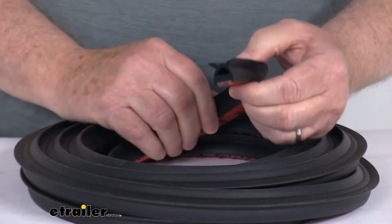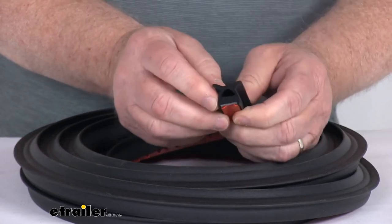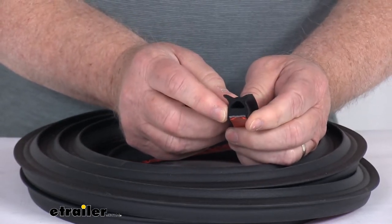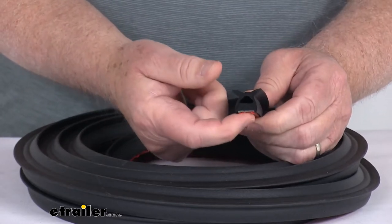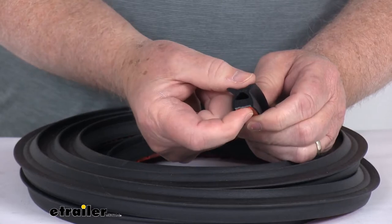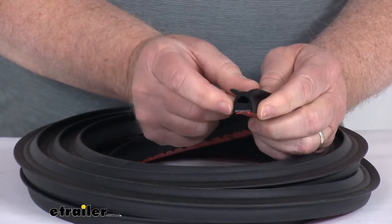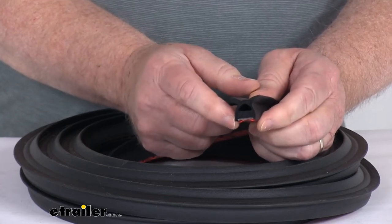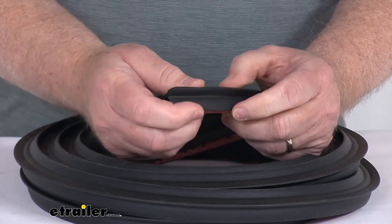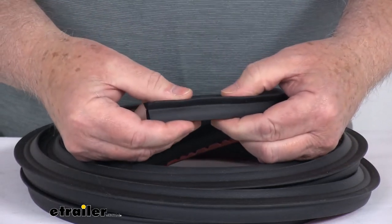This seal has a nice feature called the skirted peel and stick recess adhesive design. The recess tape is recessed up under the seal and on both sides they have these skirts — they call it a skirted peel and stick design. This feature protects the adhesive tape from collecting moisture and debris, also giving a nice finish look when the seal is in place.